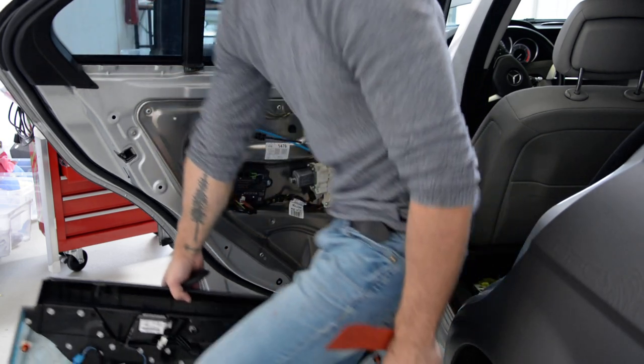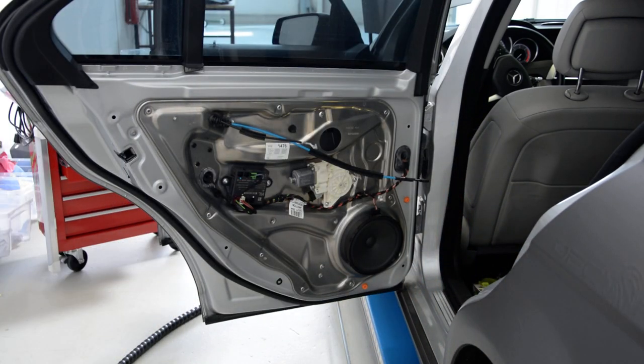This is it — how to remove the rear door panel. Thank you, and bye bye.